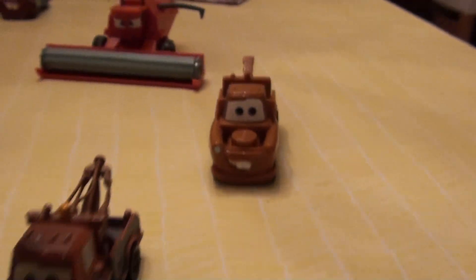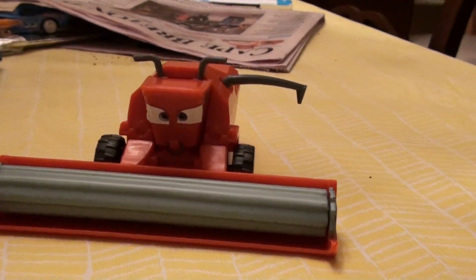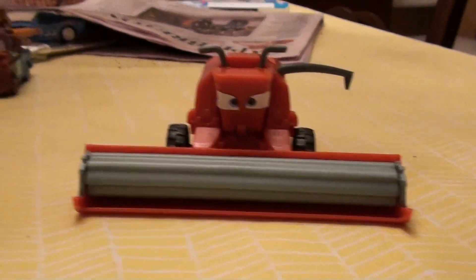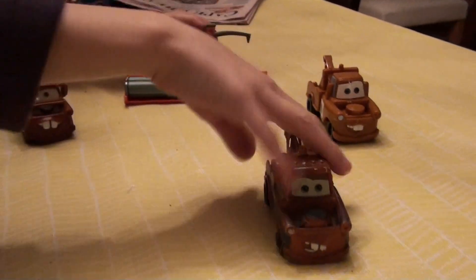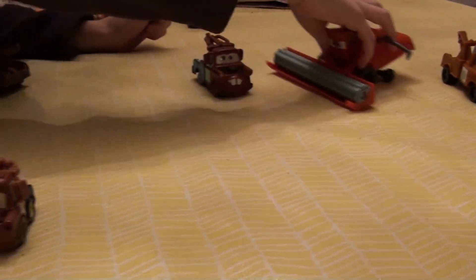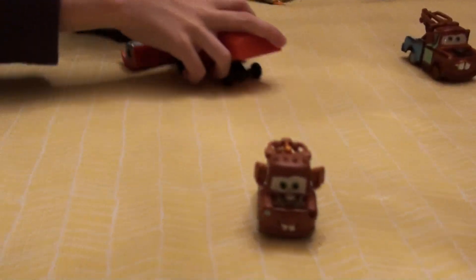Of course we have old Frank in the background, because Frank doesn't like Mater at all, does he?